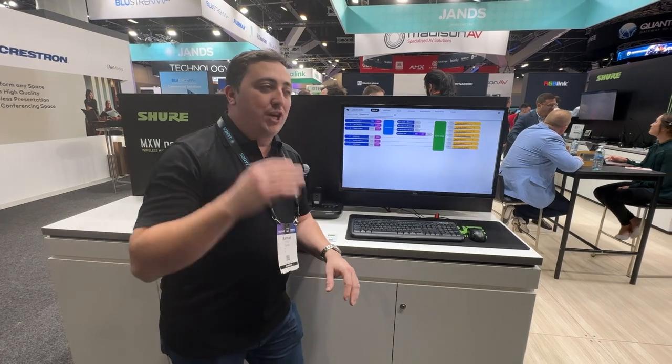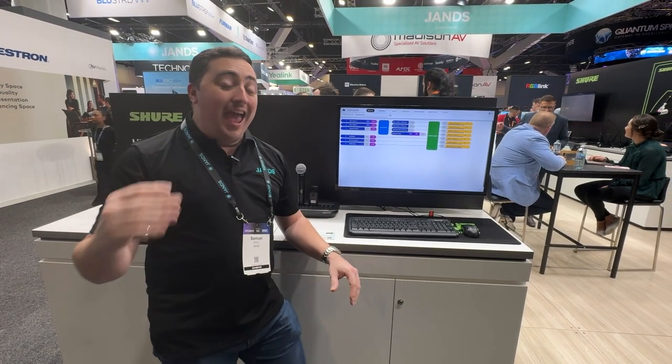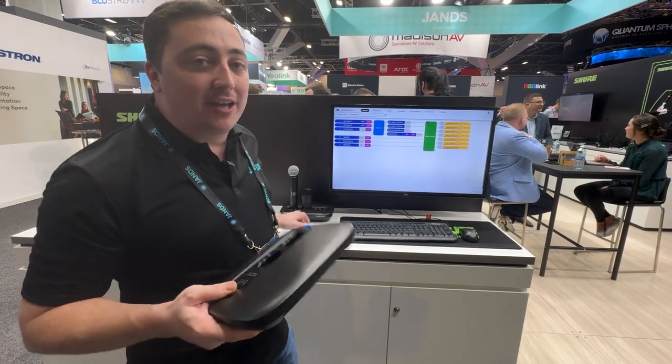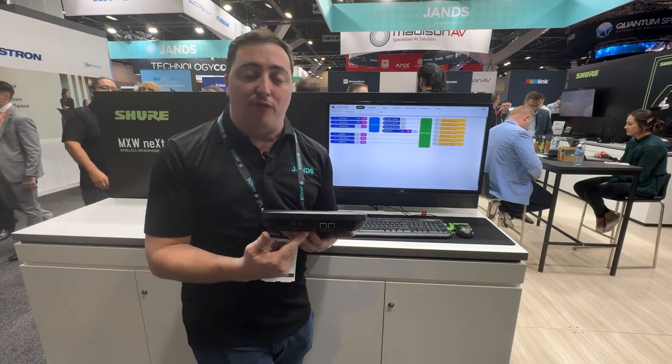What we do is we have an all-in-one station which has our access point transceiver, network charging station and DSP all on board. It comes in a nice little package that looks something like so, where we have a couple of USB connections on the back for power and audio.